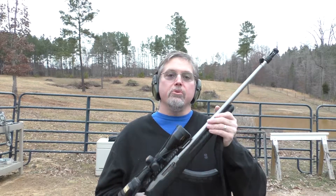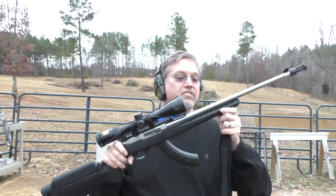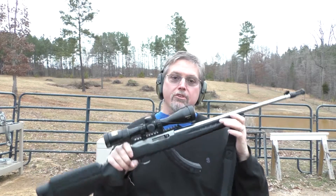Hi, y'all. Welcome to Nerd Studio. We're out at the range today with another Ruger 10-22. I used a different model of this same gun in my first Brown Rifle, Black Rifle video.